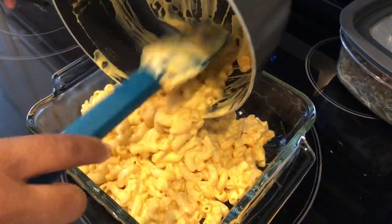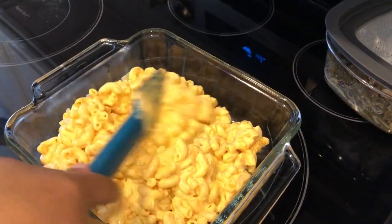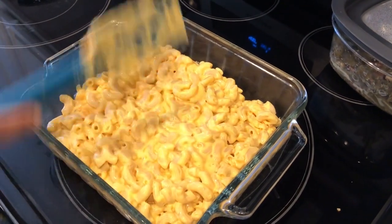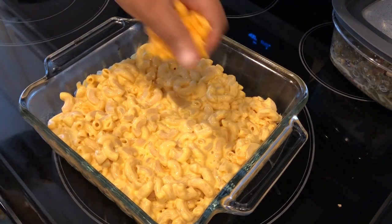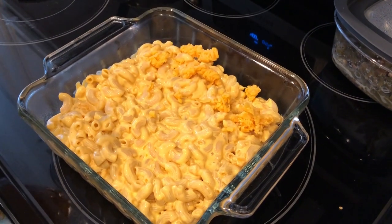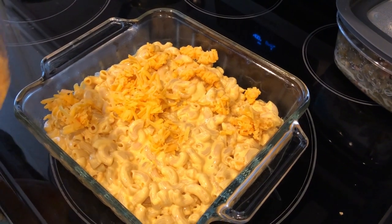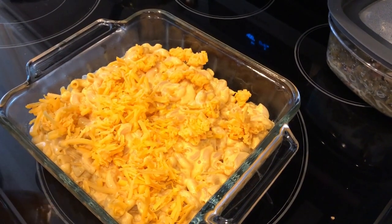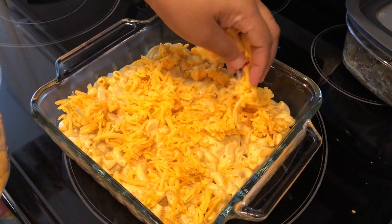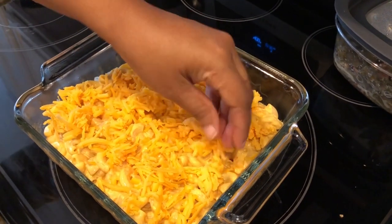I have a prepared greased 8-inch pan here, just going to pour it in. What is so surprising is that the addition of these two ingredients makes such a big difference in the taste of this macaroni and cheese. I am going to sprinkle some more cheese on top — if you want more cheese or want to switch it up and use something that's not cheddar, that's fine too. I am going to bake this at 350 until the cheese is melted, usually about 20 minutes or so.